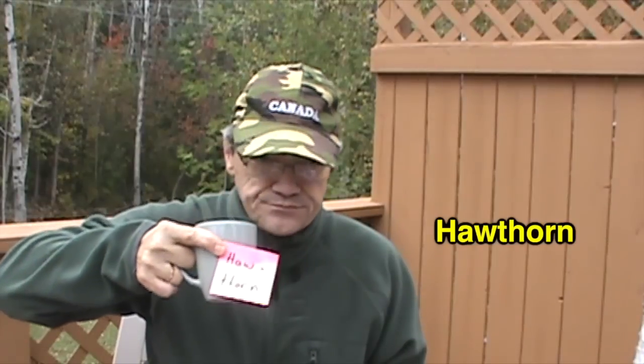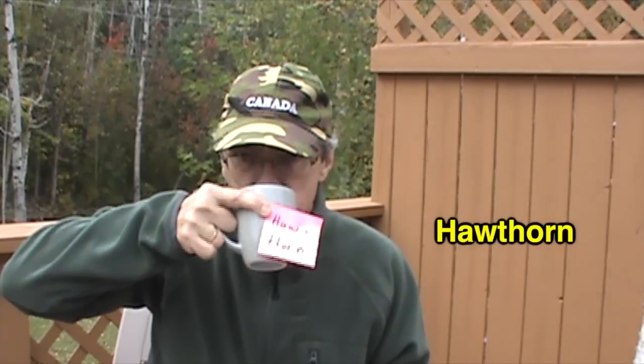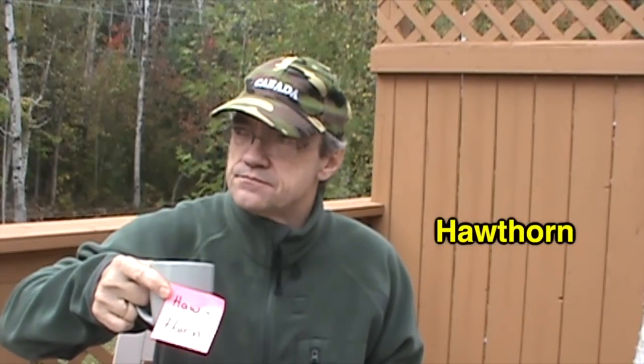And now we'll try the hawthorn. It's similar to the rose hips, but it's got a distinctive flavor to it. It's really quite nice. Again, hawthorn is also found commonly in herbal tea blends.